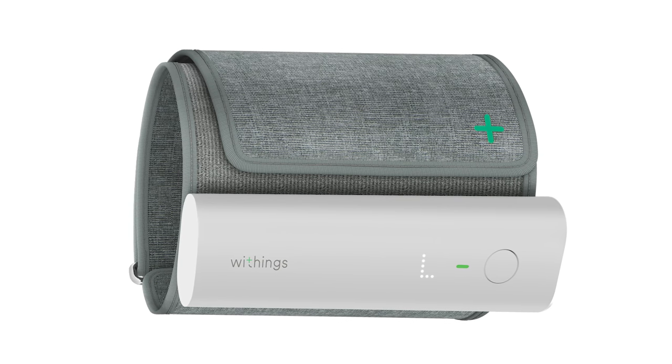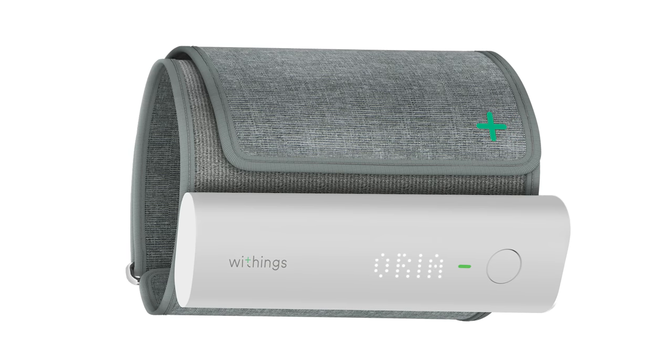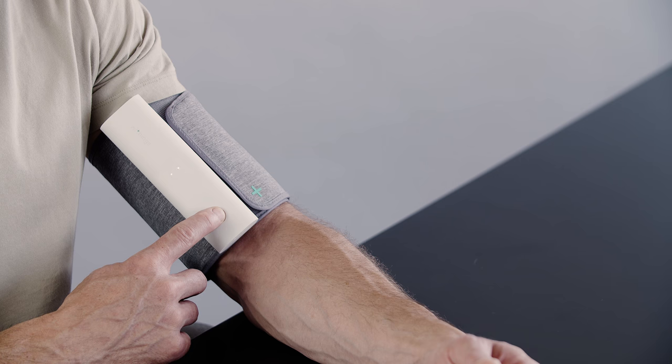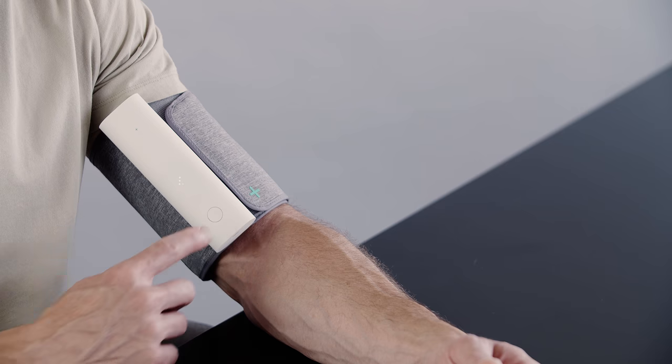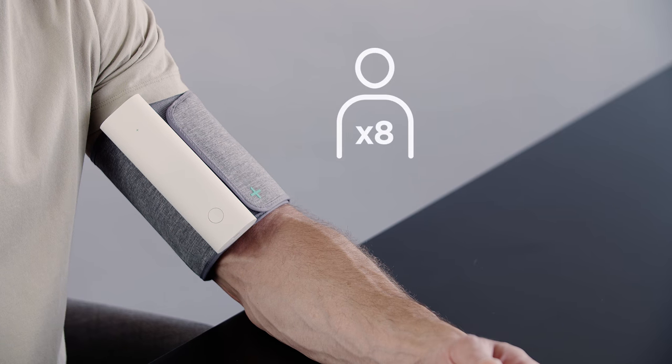If several people use your device, you can attribute the measurement to a specific user. At the end of the measurement, a long press will allow you to toggle through the user names. Once you have selected the correct user, a short press of the button will confirm and assign. BPM Connect can support up to eight users.